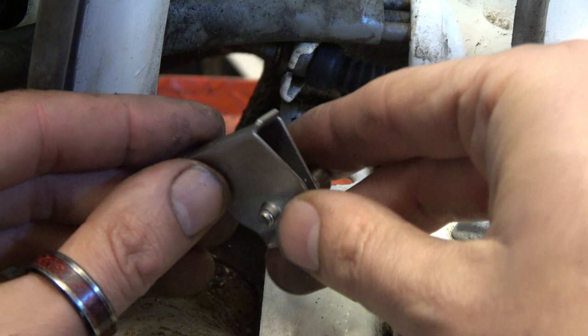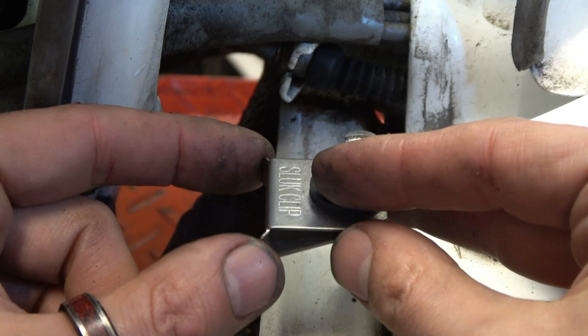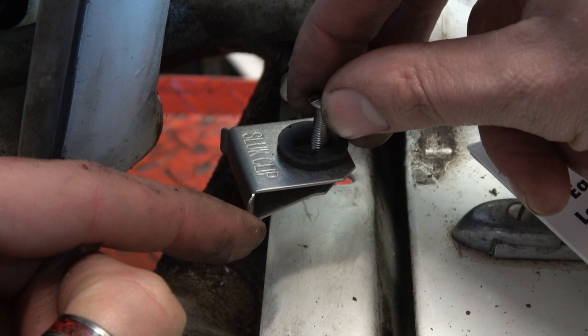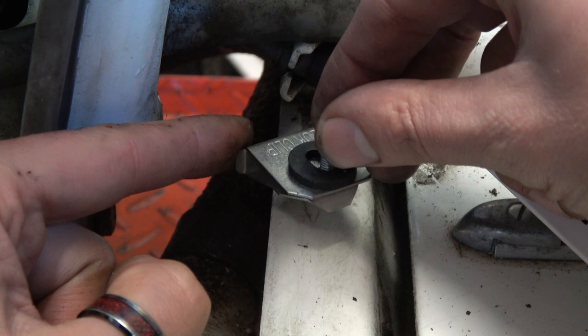That leads us to these little wings on the edge. They don't just make it easy for you to position the clip up and down the frame strut — they also rest against the edge of the frame if the clip gets stiff when you come to undo the screw. They're designed so there's no sharp edge to damage the paint when the clip moves.